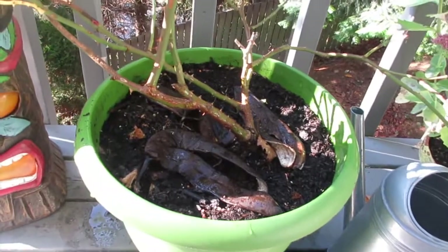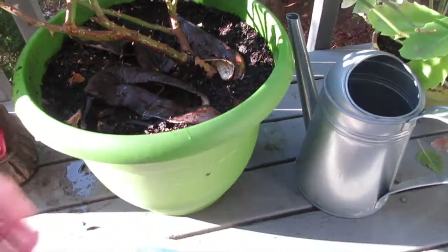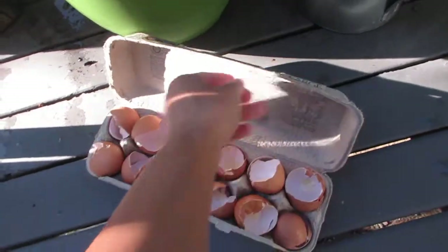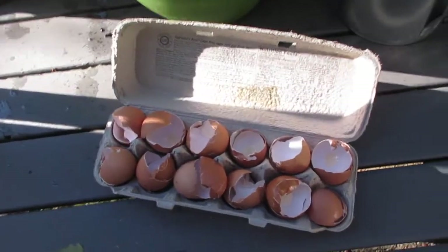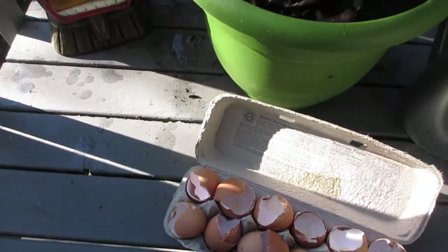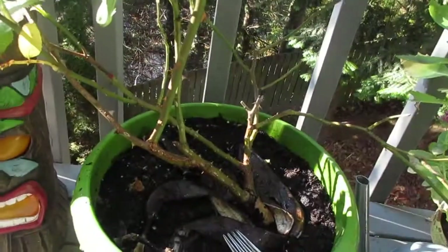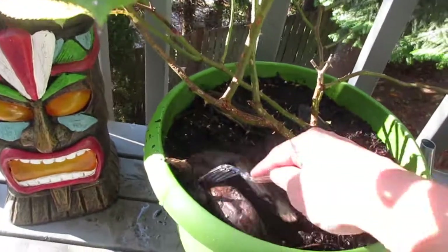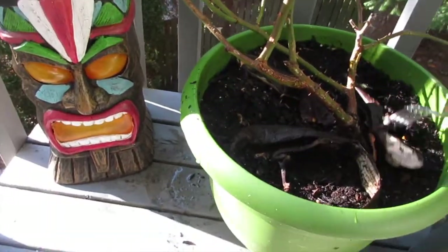I wanted to share with you what I often do. I have eggshells here that I saved — this is just a couple days' worth, maybe a week. I made banana bread last night so I saved the banana peel and placed it here yesterday.